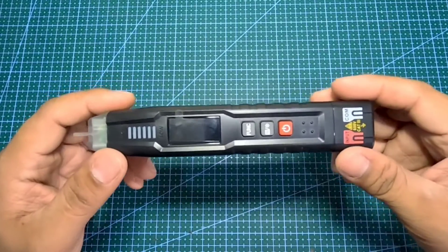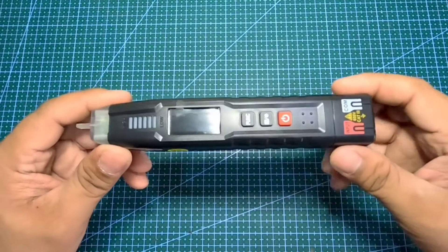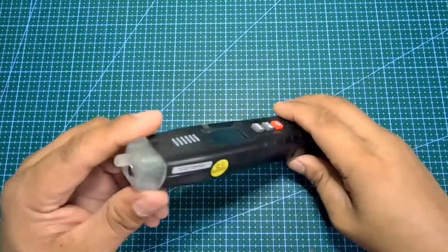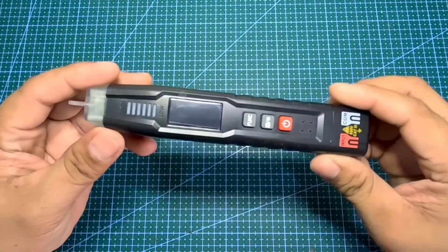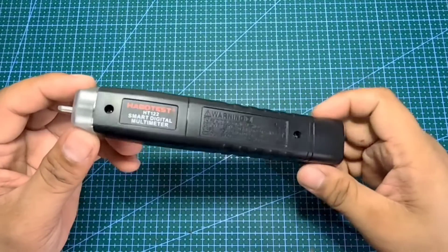Ang Habo test HT122 Smart Digital Multimeter ay auto measurements na sa AC at DC voltage, resistance, at continuity test. Automatically na-identify ang measurement signal. Hindi mo na kailangan mag-change ng range settings sa multimeter. Ito ang advanced stage ng Habo test HT122 Smart Digital Multimeter.